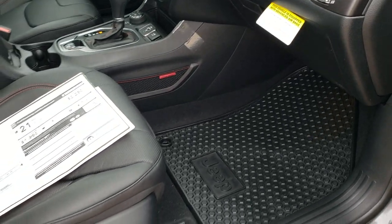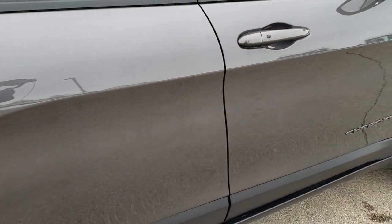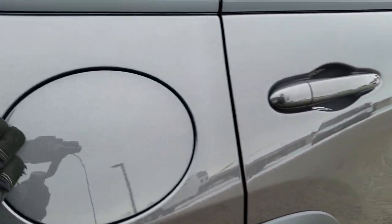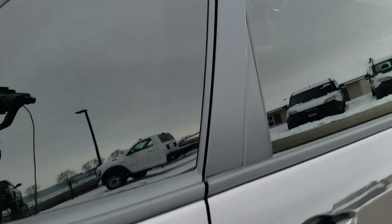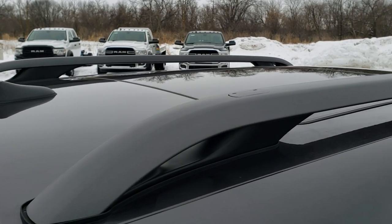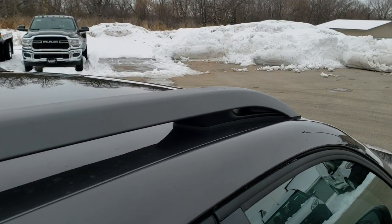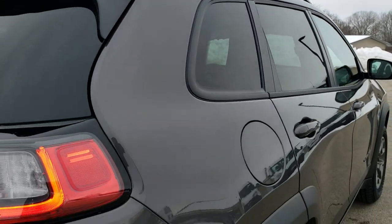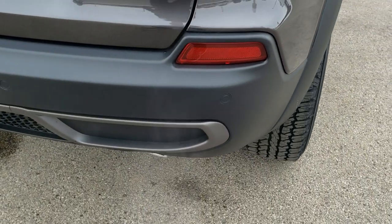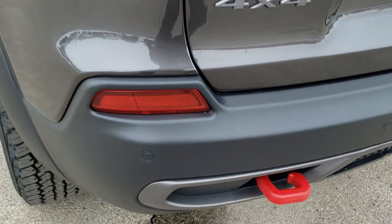You get the all-weather floor mats and all the red stitching, which we'll see in the interior in just a bit. It does have the capless fuel fill — a really nice feature so you'll never get gas on your hands again. You have the granite crystal roof rails, which come in handy if you have to haul anything on top. And you get backup parking sensors and the powder-coated rear tow hook.